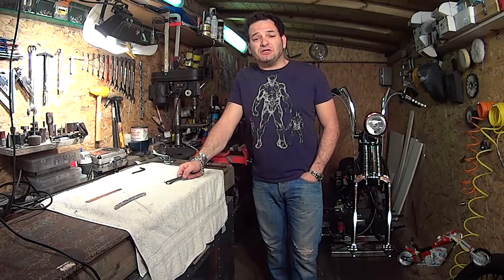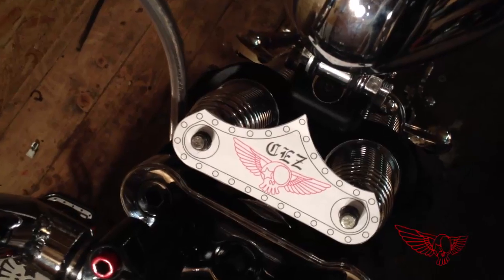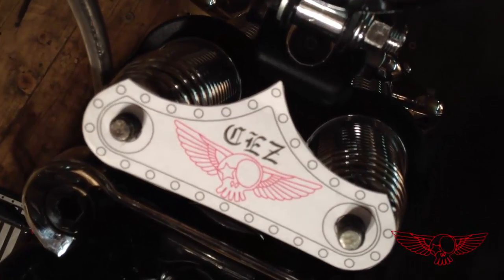Ciao, I am Custom Cez. In this episode of Roma Custom Bike we will create a functional piece with a CNC machine. In the first part we came up with the design; in this second one we'll make the actual piece.